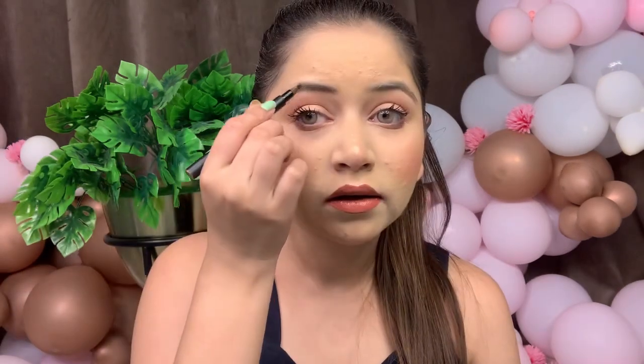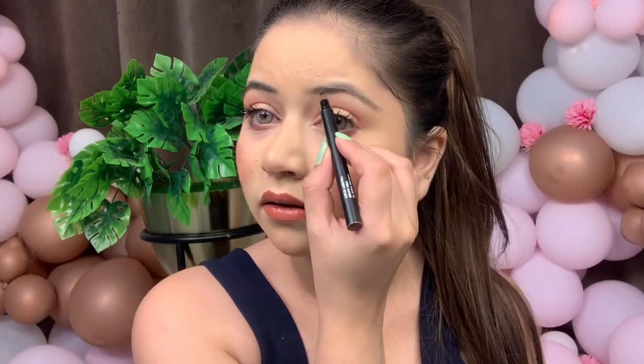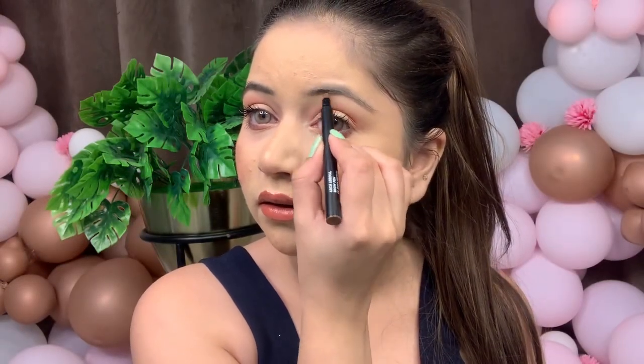You can see the before of my eyebrows — not so great. Now I'm just going to fill in the brows with shade zero one because I wanted a really natural look. I don't go for dark shades, so zero one is perfectly the shade I love. You can already see the difference, guys — so fine and so perfect.